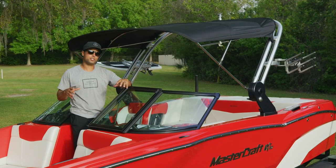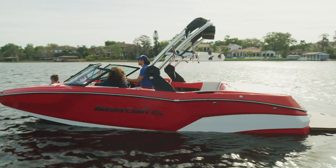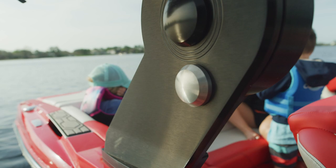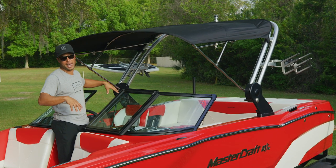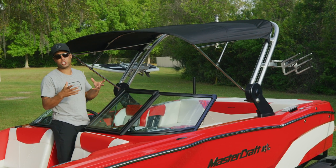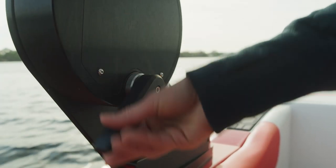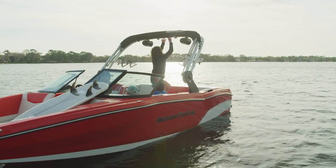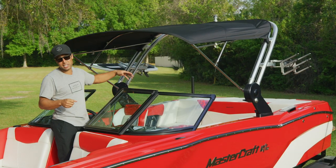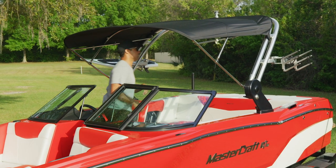Our 2020 NXTs also feature an updated ZFT2 tower. You'll see we've got the black anodized tower footings, which give it that blacked-out look and tie in nicely with the billet touches on the interior. What I really love about the tower is its functionality — it's super easy to lower, so whether you have a low dock slip, a bridge, a canal you're trying to get under, or you're trying to put it in your garage, it's just really easy: two set screws, lower it straight down. The Bimini is just as easy to fold — if it's a cooler day and you want full sun, it's as easy as this.